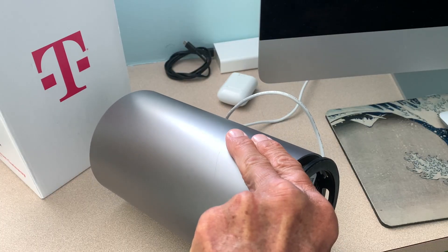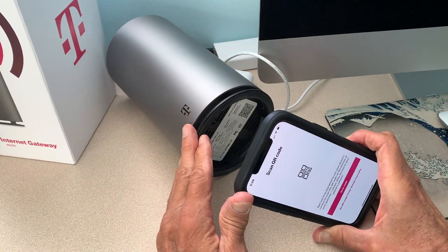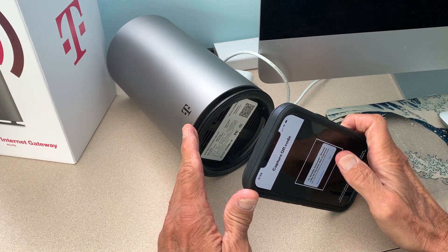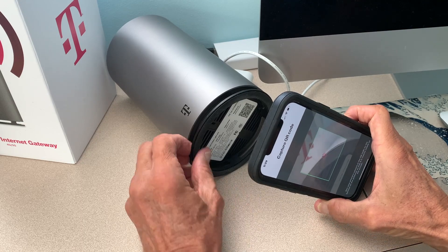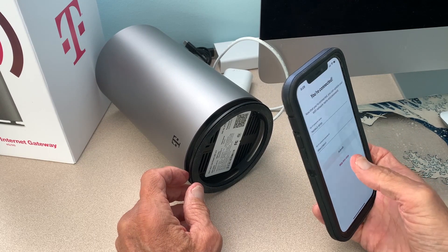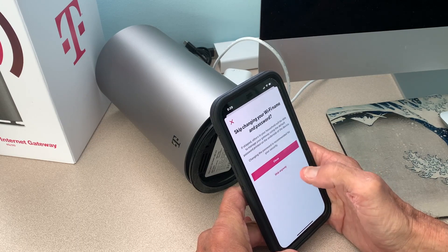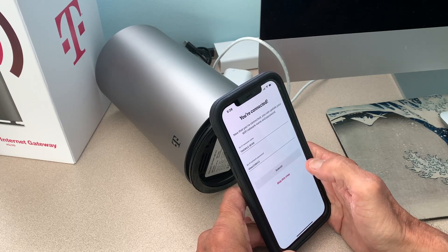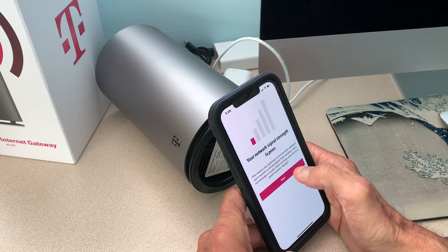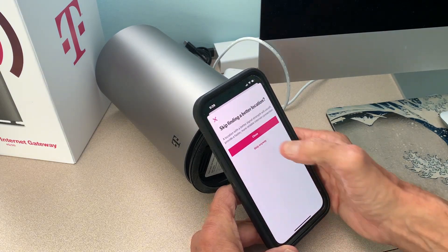I'm going to scan the code. It's asking me for permission, so I'm allowing the camera or QR scanner. Immediately it grabs it — there's the password and the network name. It's asking if I want to change it; I'm just going to skip that. You can always do that later. I'm going to skip the password changing for the admin and the network name and go all the way to the end. It's telling me I've got poor reception, so I'm going to skip that too and just hit done.